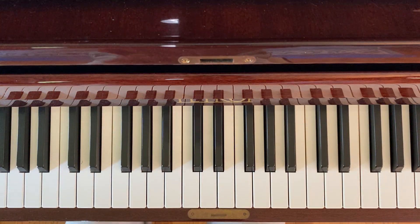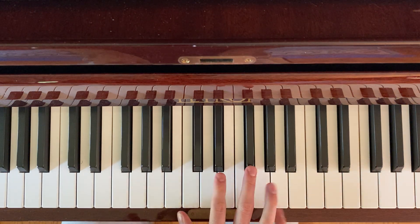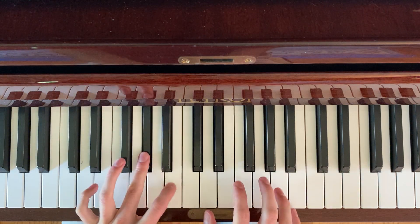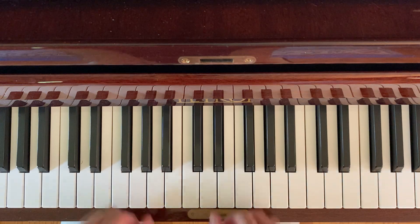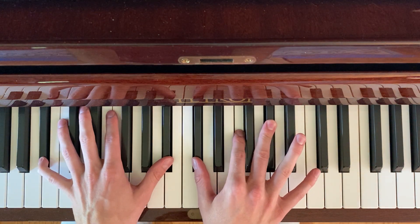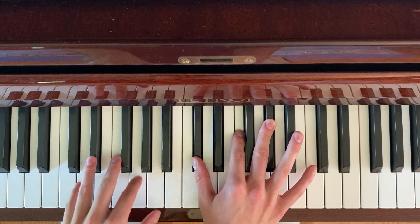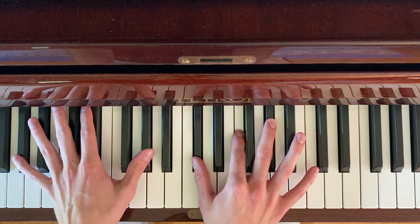Hello, this is a tutorial for the song Blue Ridge Mountains by Fleet Foxes. There are two main chords to it, which are G-sharp minor 7 and C-sharp 6. I'm playing the sixth in the bass, so your bass notes are just moving one step.